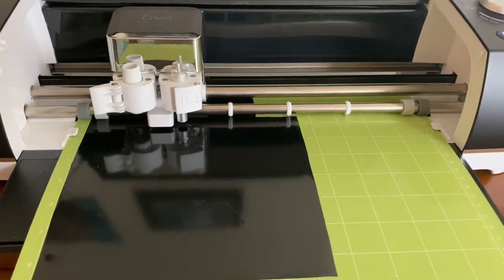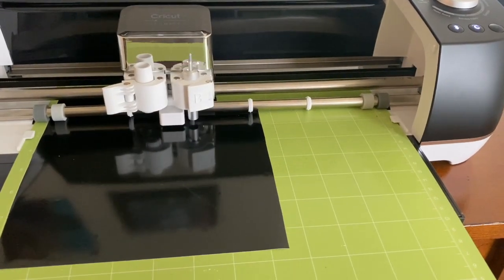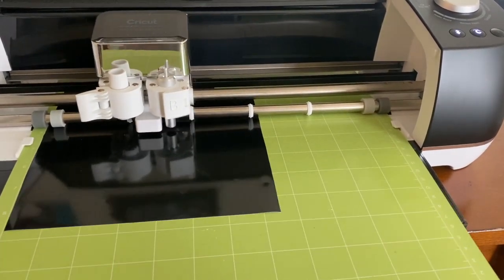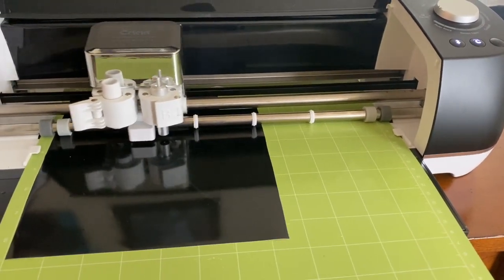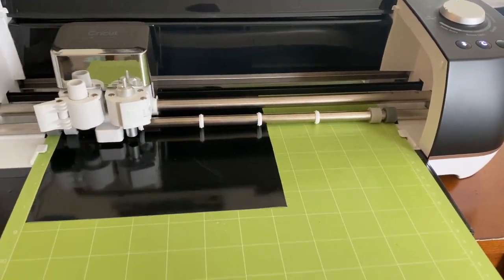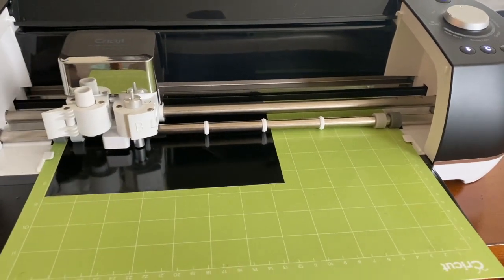Once it goes, it took roughly five minutes to cut all the way through. I sped up this audio clip so you can see what it looks like while it's going. On my computer it shows me a progress bar, so I don't have to be here while it's going, but I like to sit and watch it because it looks really cool.